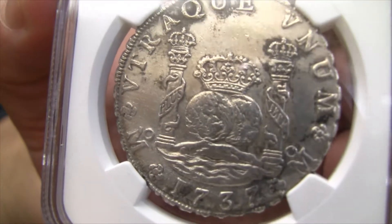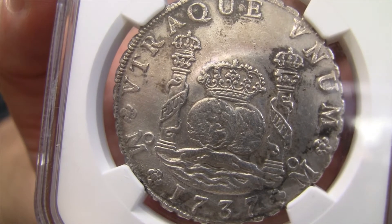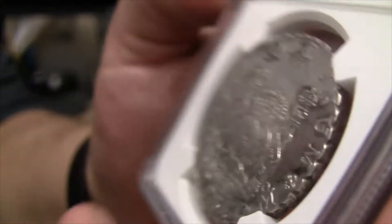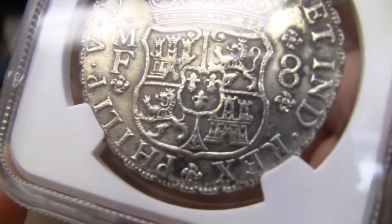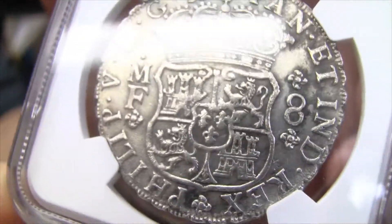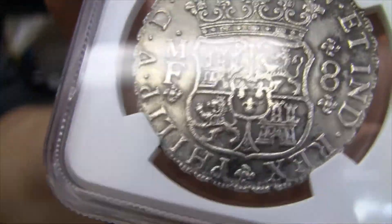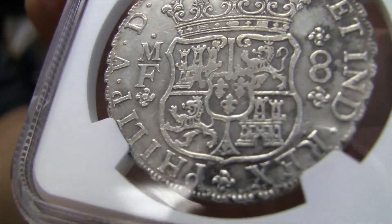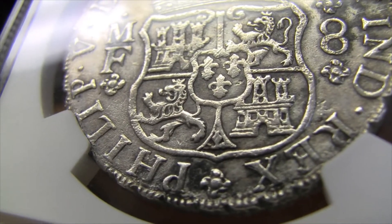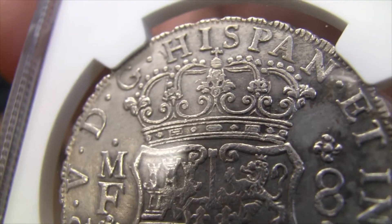Just think — this was sitting underwater for how long? I feel like it was discovered around 2004, so a couple hundred years underwater off the coast of Britain in Kent. What an amazing design. This has AU details because it was cleaned. Being underwater, I looked up some of what the coins look like as they were fished up from down below. Get a little bit of a close-up here. What a beautiful coin.